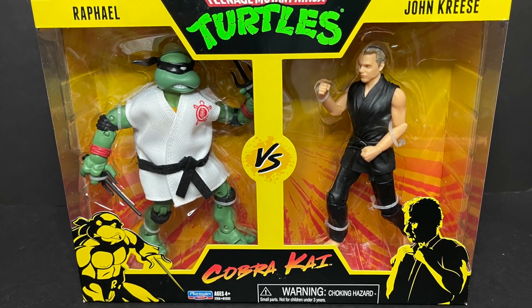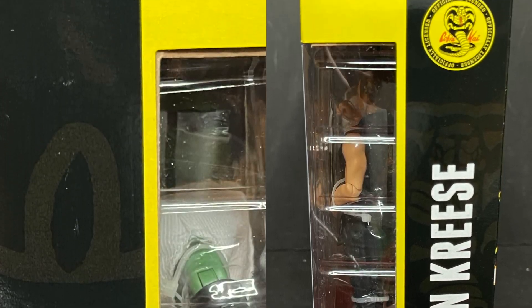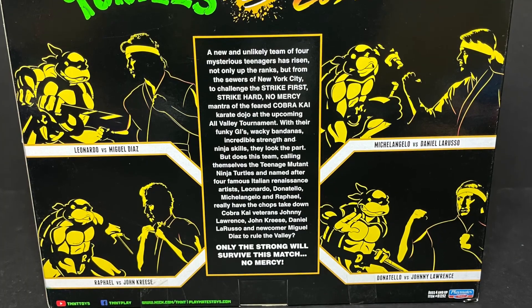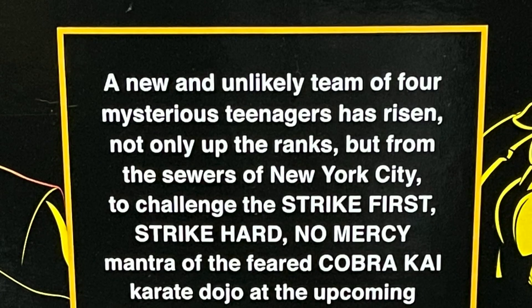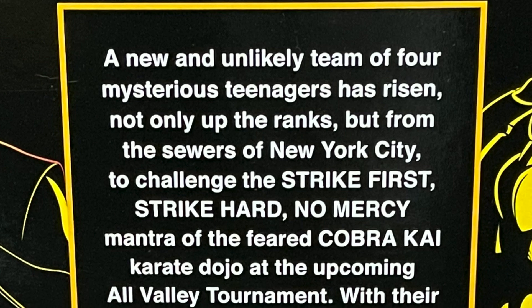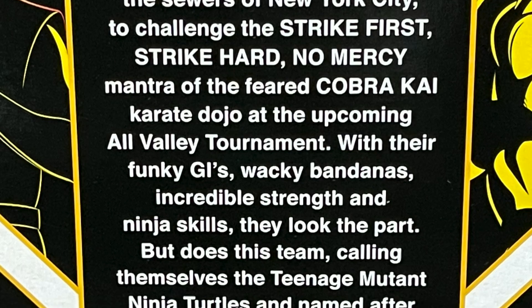The various two-packs feature a turtle with a Cobra Kai character. We have Raphael on one side, John Kreese on the other, and then a bit of a story mashup. Before I open these up, I watched the very first episode of Cobra Kai. I actually liked it, so I'm stoked with this.